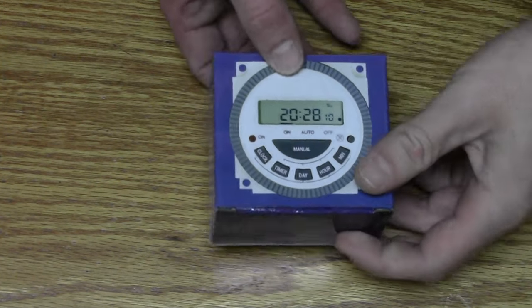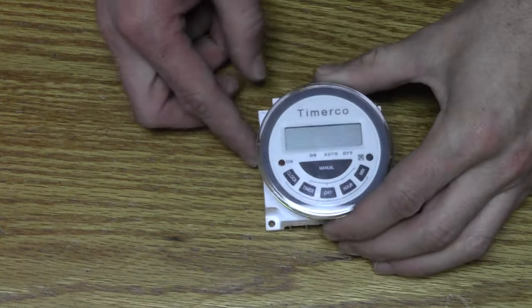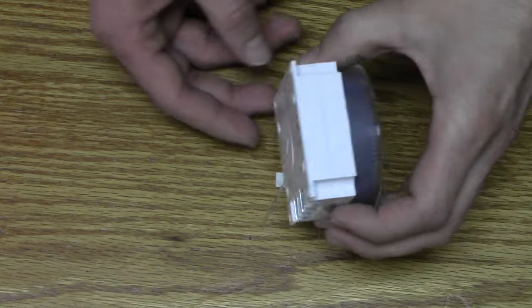My name is Brent with TimerCo.com and you're watching a tutorial video on wiring and programming our most popular timer, the Frontier TM619.